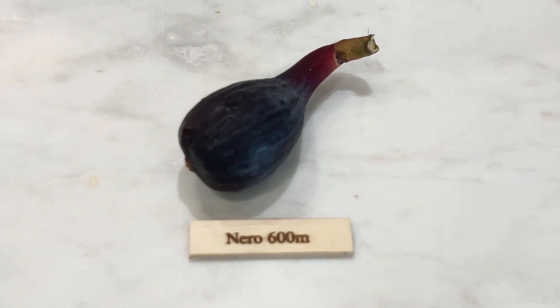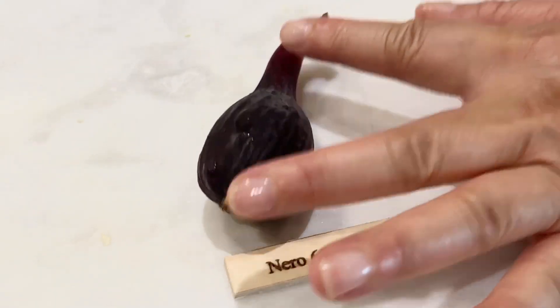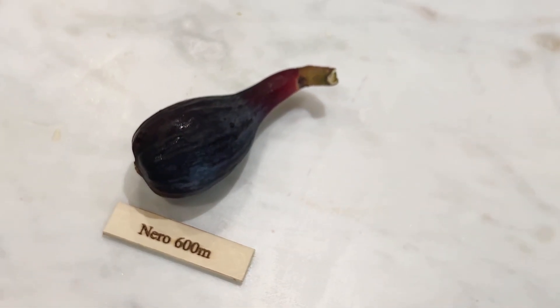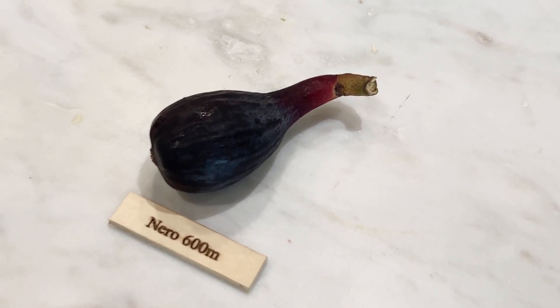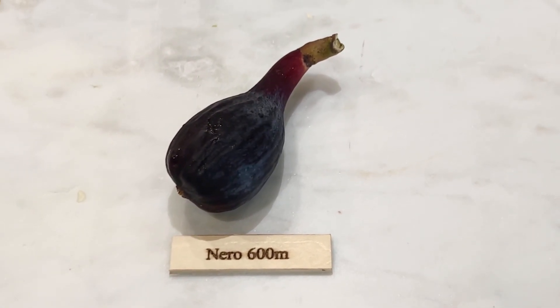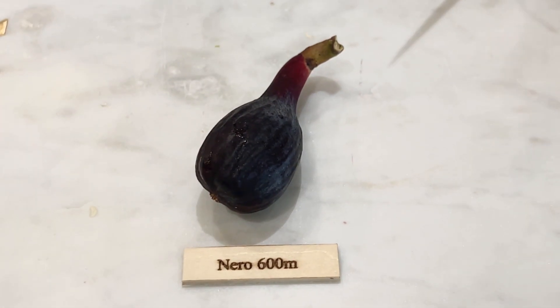It's a Nero 600 breba. I noticed a lot of my brebas are long like this. But this is the first year where I'm actually able to taste a lot of brebas — the past few years I haven't gotten any, but I'm getting some this year. So let's give this one a taste, the Nero 600. Today is June 13th.